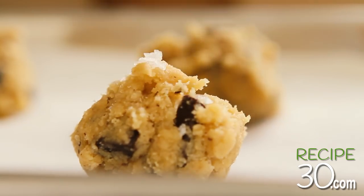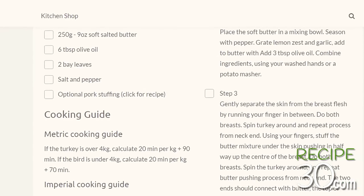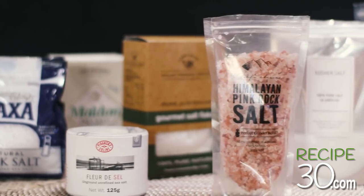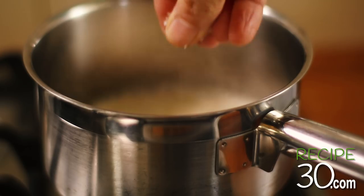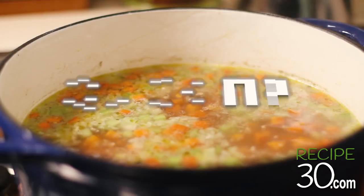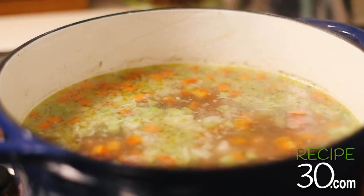Even different brands of kosher salt can have different salt strengths. It's for that reason I never write salt quantities in my recipes — because with so many varieties, it gets confusing. And if you over salt, you know what happens. So when possible, taste as you go. Did you know if you season a soup at the start, you will actually use less salt?